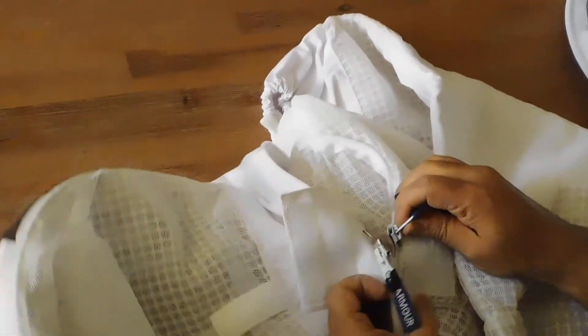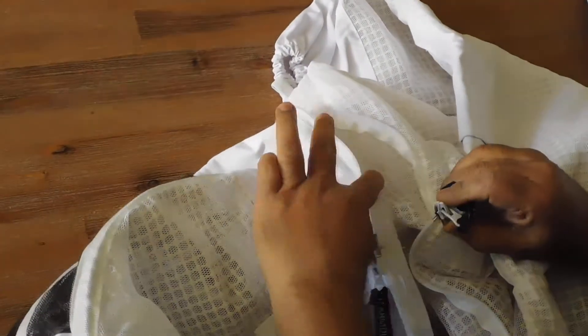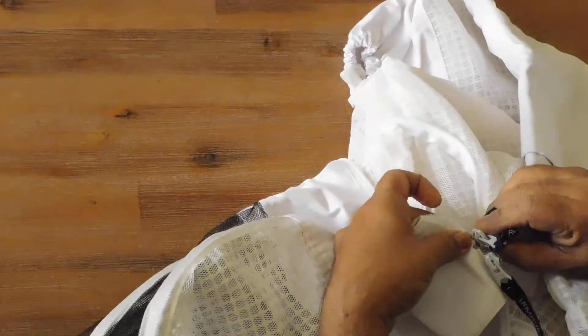Similar procedure we follow here. One slider is on the suit and another slider is on the veil. So hold this like this, and pull this. Same thing here.